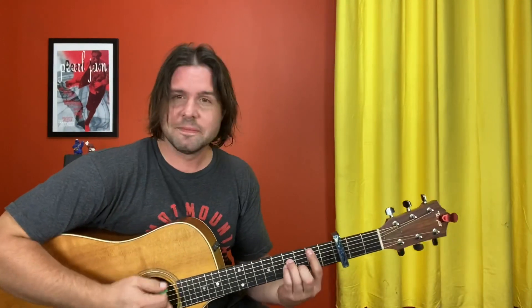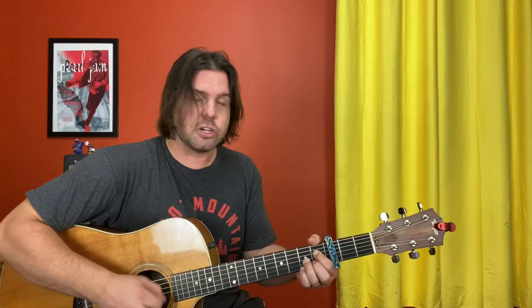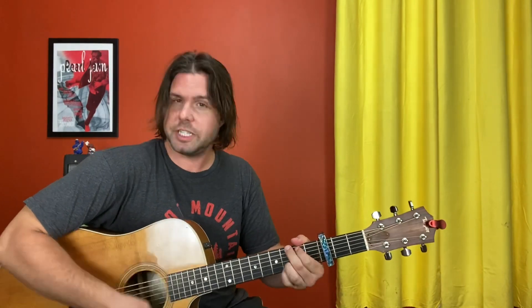The chorus part is B minor, D-sharp diminished 7, E, E7 — just means get rid of your ring finger — then G, D, and A. That's the first half. The second half is exactly the same, except instead of A at the end it's E. So: B minor, D-sharp diminished 7, E, E7, G, D, E — and those last four chords repeat a few times.